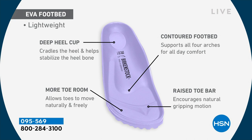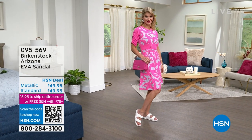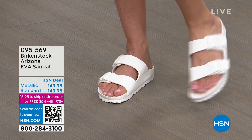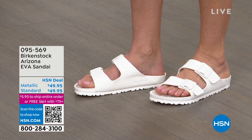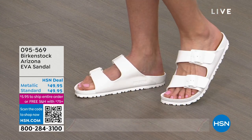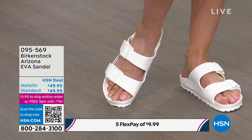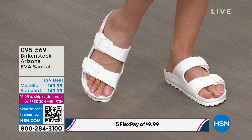This product is going to offer everything that our traditional Birkenstock offers but it's in EVA. So you're getting that heel cup that's going to cradle and stabilize your heel, all of that arch support, a roomy toe box that's going to allow your toes to move freely, and of course there's that toe bar — it rests right underneath your toes and when you walk it creates a natural gripping motion.